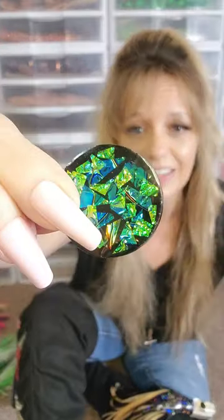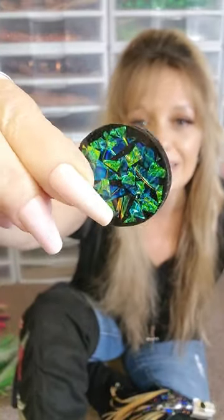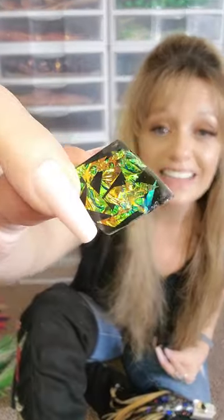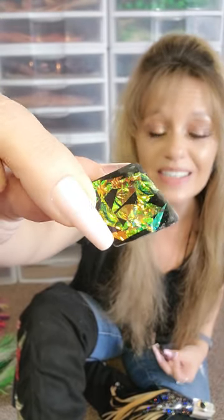Ignore what this is on because that's irrelevant — it was just on some sample resin. But you can see I'm really making some progress in this department. So hopefully by next video you're going to see some lures that have this incredible stained glass effect on them. That's one of the things I've been working with — I've also been learning how to use UV resin.